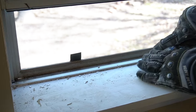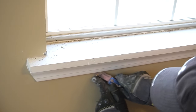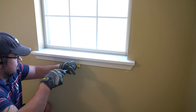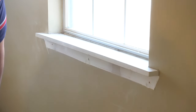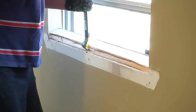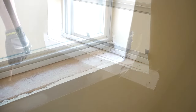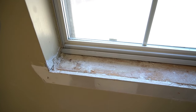The first thing we needed to tackle were the existing windowsills — we needed to remove those. First, use a razor blade to score all of the edges. Then grab a hammer and a crowbar. I have to give a shout out to my husband, the Latino engineer, who did the tough part of this. Make sure to remove any nails sticking out after you've removed the windowsill, and then use a shop vac to remove any of the smaller debris.